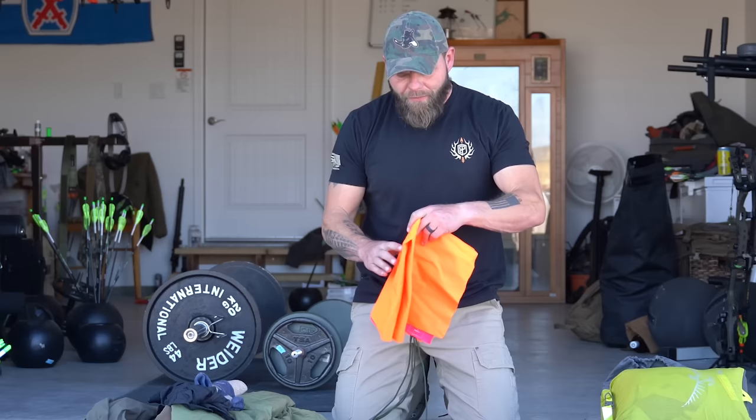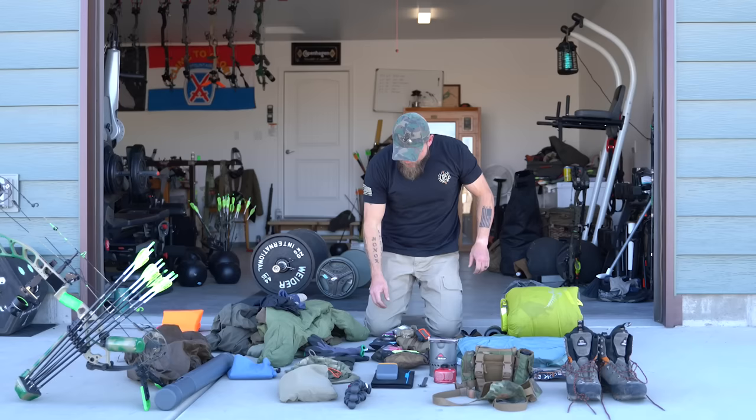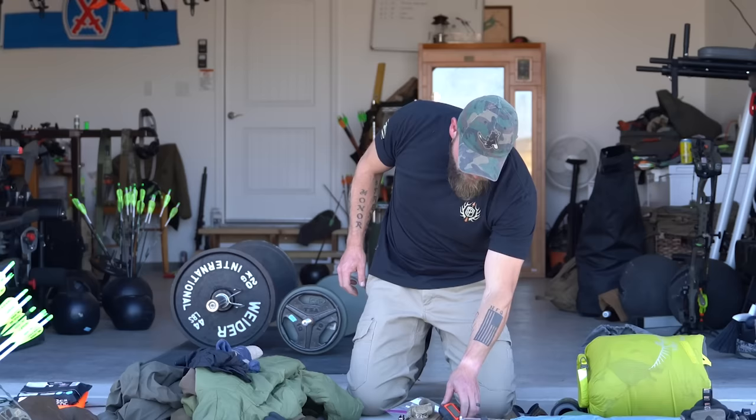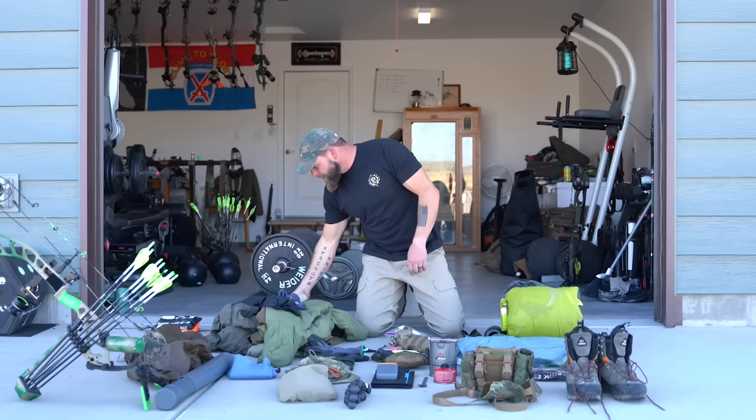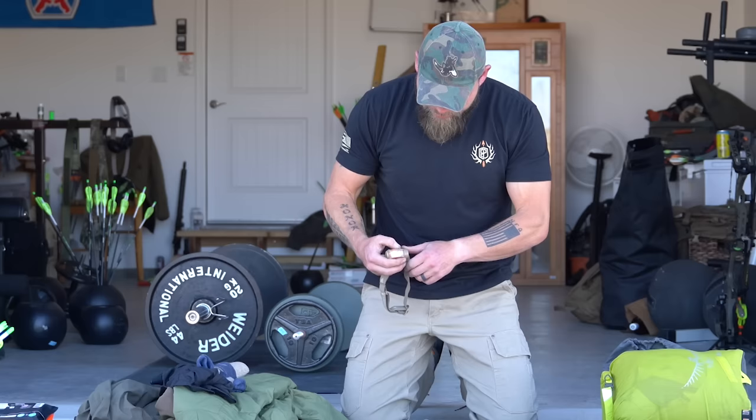This right here is a VF-17 panel. I use this to mark things — whether it be my pack if I have to drop it, or flag someone in. It's a military panel, but some type of orange or really bright sheet of material is a good idea. These are Dude Wipes — I like to wipe my butt with them, pretty simple. This is an InReach; I'd say use this or a Zoleo, one or the other, and make sure it's charged up ahead of time.